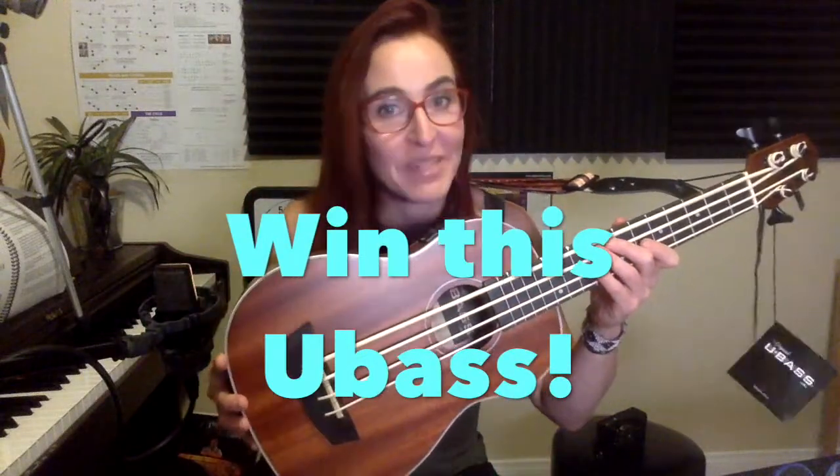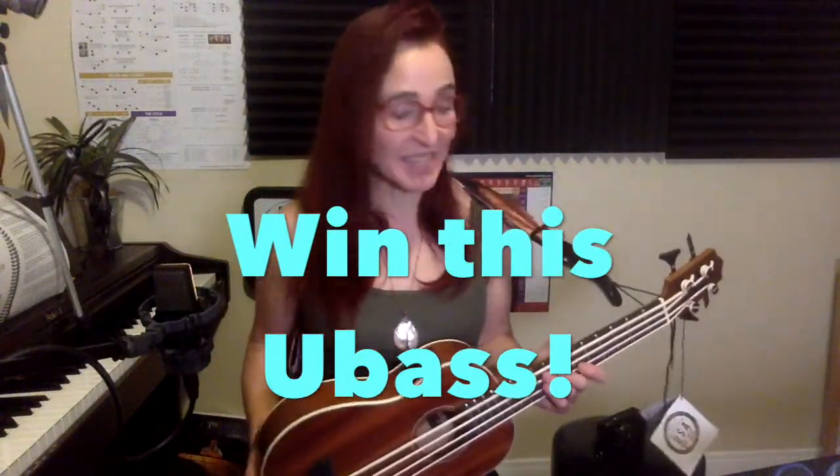Check out this brand new Kala U-Base. I cannot put this base down. It sounds terrific, it feels great, it's crazy easy to carry around, and you don't even need to plug it in to hear it. It also has a little tuner on top.